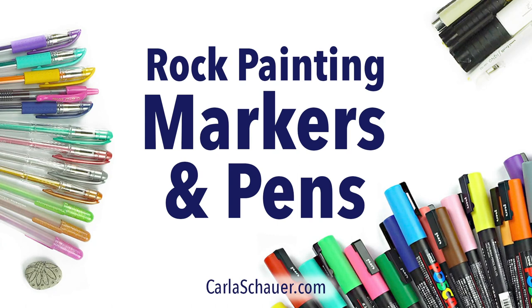Hi, I'm Karla from KarlaShower.com and in this video we're going to be looking at the best markers and pens for rock painting.